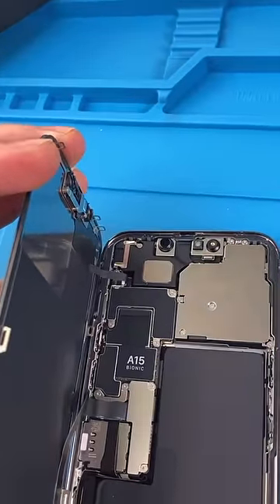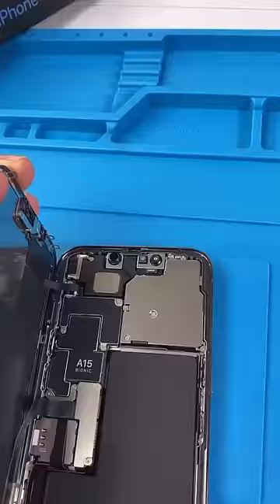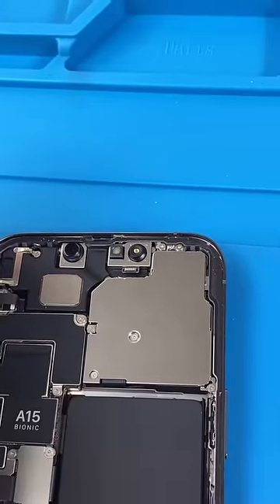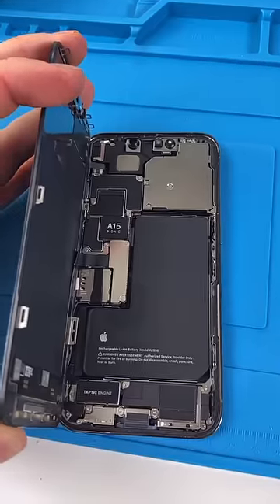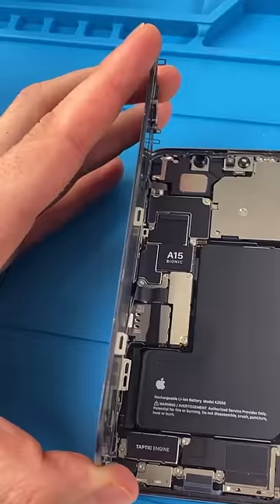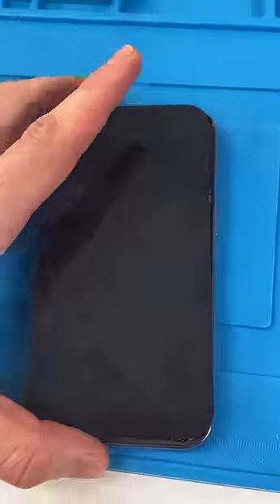The front earpiece speaker is no longer a part of the screen — it's in the actual phone. They have a little A15 Bionic. The front camera is so much smaller and the back camera bracket is huge. They went for a more minimalistic design on the battery and they also made it bigger. The screen is thinner than ever and would probably cost you a lot of money if you broke it.